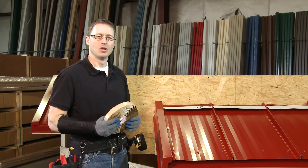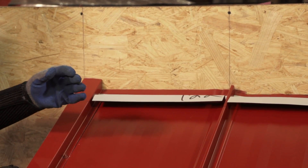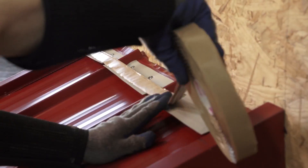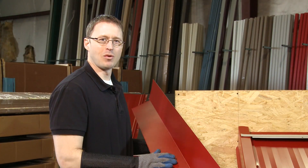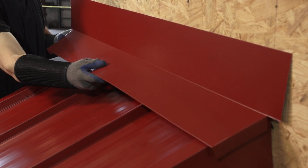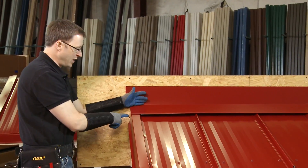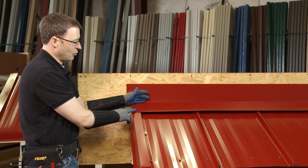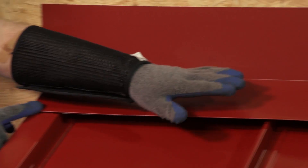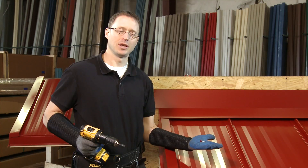Before we install the end wall flashing we have to apply tape sealant to the top of the Z-Trim so that we have a watertight barrier between the end wall flashing and the top of the Z. Now we can install the end wall trim. We have Z-Trim installed and tape sealant on top. Put it up against the wall — you can see what a nice clean look it provides. We have a one-inch bend down on either gable, and we're going to fasten this using stitch screws. With the end wall flashing in place, we'll use stitch screws to attach it to the Z-Trim and to the gable trim.